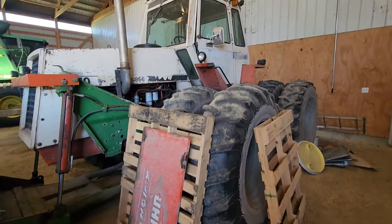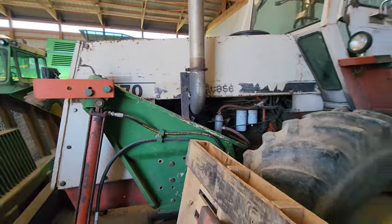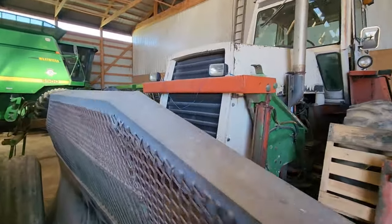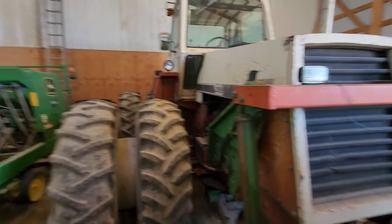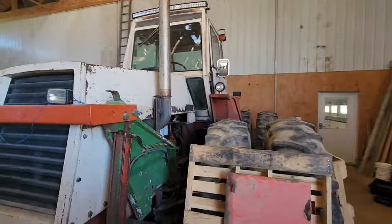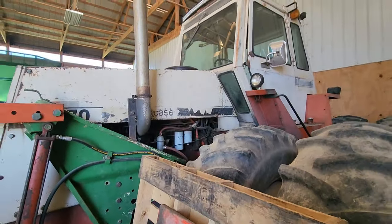Moving over to the cold storage side, we have the Case — it's a J.I. Case 2470. This is a silage packing tractor that needs some work. I'm not quite sure what it needs. It's a pretty nice tractor; I don't have any videos of it going because we haven't really used it in a while.